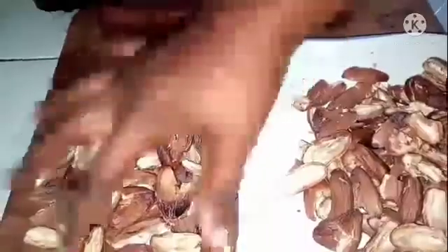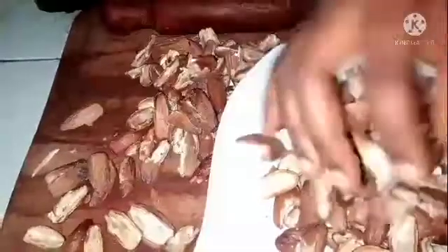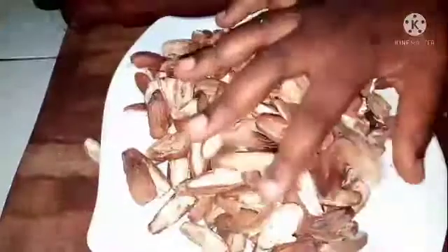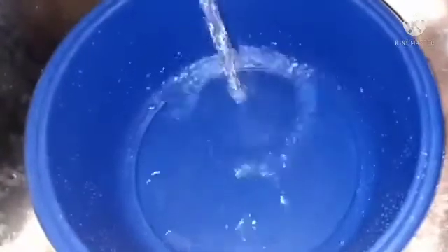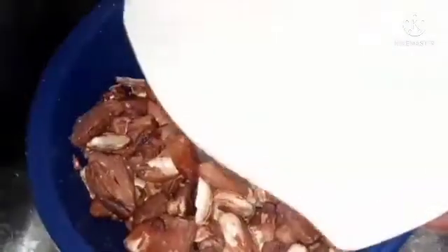Here is the process I'm using to make this. I'm breaking the dates to bring out the seeds. There are two methods — either you use this method, or you can use a knife, or you can equally soak them. After soaking, you use your hand to remove the seed. But either way, I prefer this method.